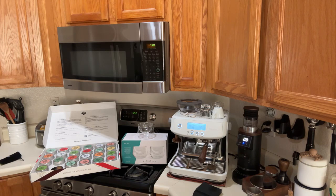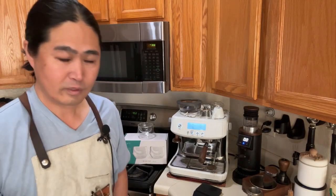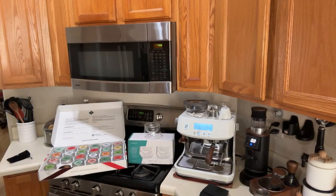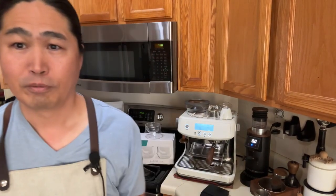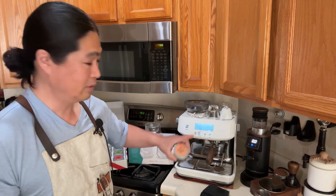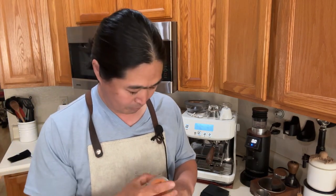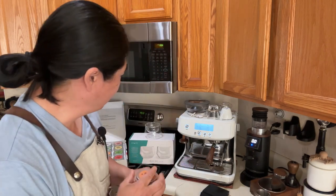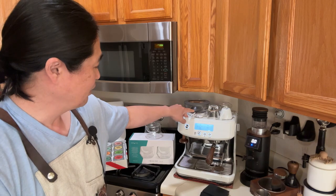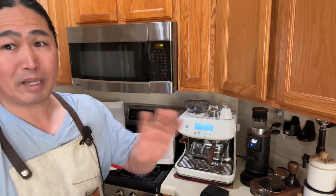Let me just clean the camera for a second. Okay, so my starting point for the built-in grinder — this is more of a lighter to medium roast — I'm going to set it at number 11. That's my starting point because that's what I used yesterday for my other coffee beans.